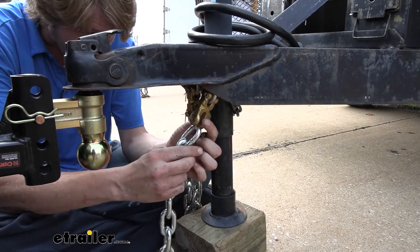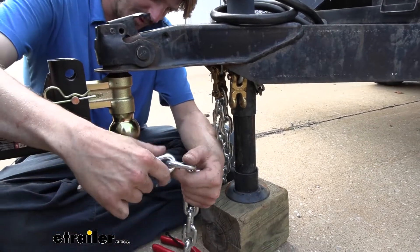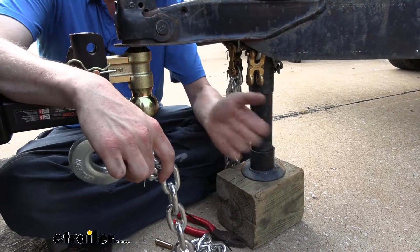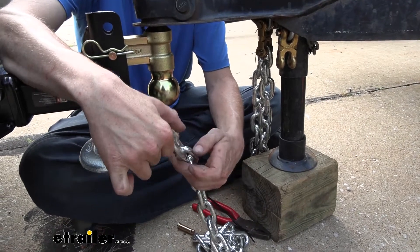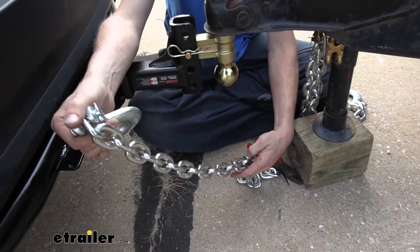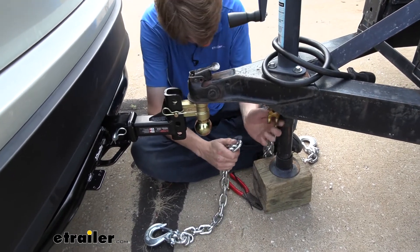If you need the full length, you just slide that in there and then reattach it with your pin. But on ours, we don't need quite the full length, so we're just going to get roughly the length we need. I've already checked on this trailer and determined how much length I need — that ended up being 18 links worth of chain. And there's our 18th link, so that way it's going to be the same length as our other side.